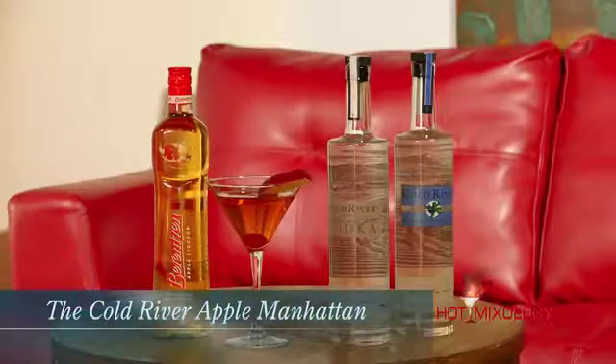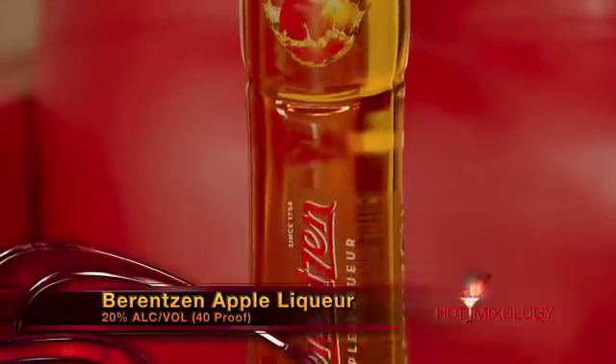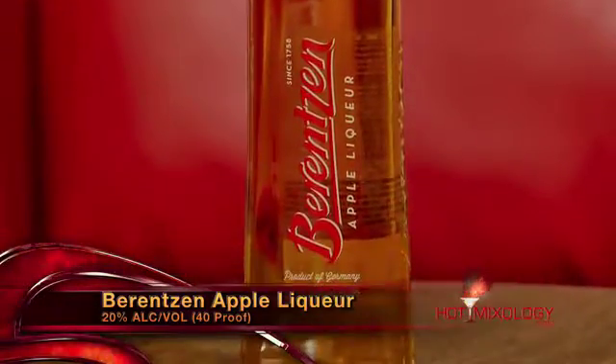I taste a lot of apple in here. What did you do in the cocktail? So this cocktail is called the Cold River Apple Manhattan. In a mixing glass, I added a couple dashes of orange bitters, a little bit of white vermouth — the dry vermouth — then added Cold River vodka and the Berencente apple liqueur. Stirred everything about 30 times, strained it into a martini glass, and garnished it with a cherry and an apple slice.